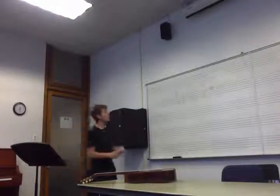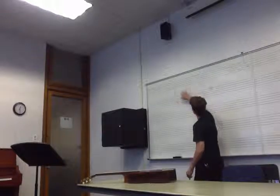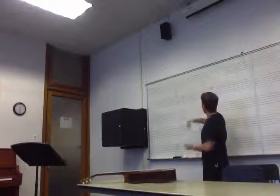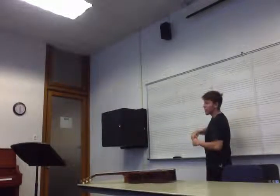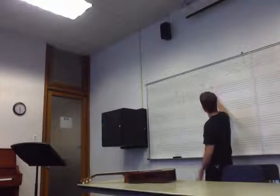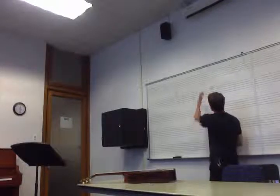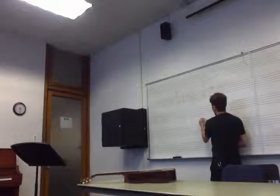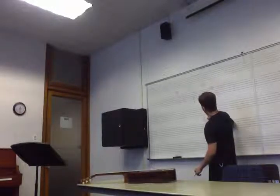The chords we have here — G, D7, and G — are basically a common progression. But we're not going to talk about the progression; we're going to talk about why this melody, this note here, this half note, fits in with that G chord.